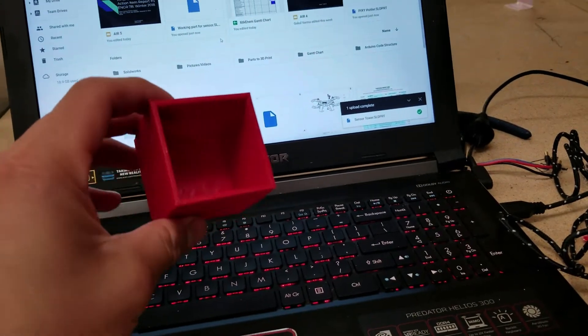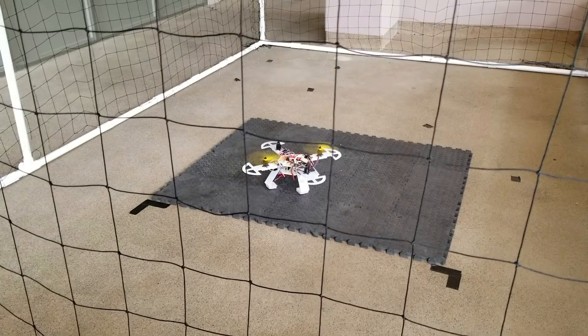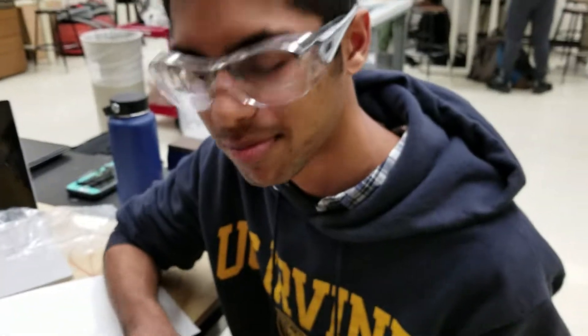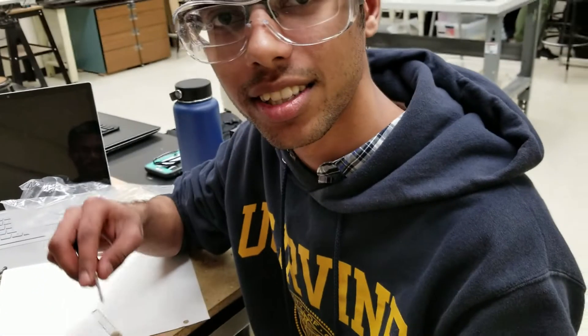Successfully 3D printed the ball holder. End of week 9 — scrolling at the servos right now.